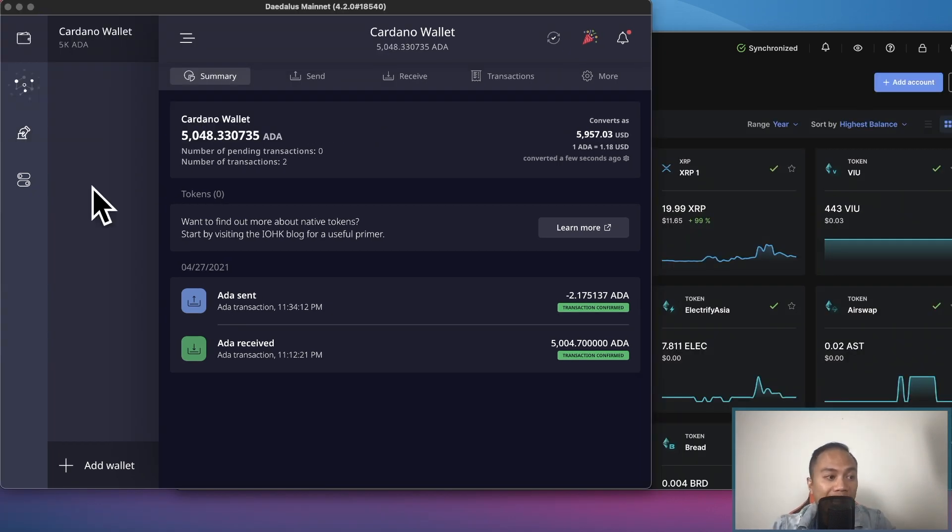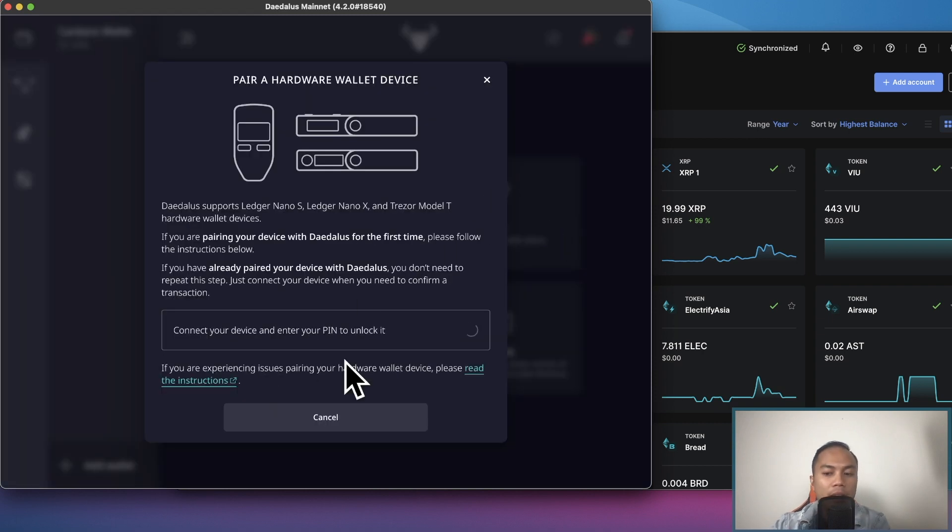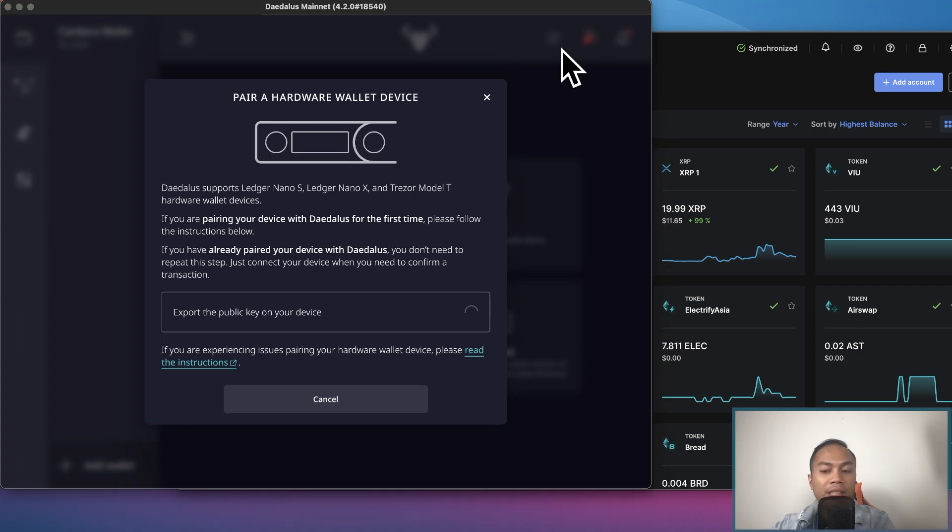Once you've downloaded the Daedalus wallet on your computer, you'll have the option to connect your Nano Ledger. Click on Add Wallet at the bottom, and you'll have the option to pair your hardware wallet device. Click 'pair hardware wallet device.' It's going to ask for your PIN, so go ahead and enter it on your hardware wallet.